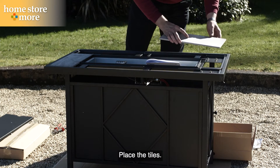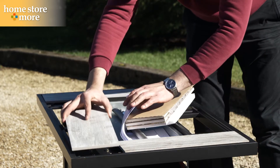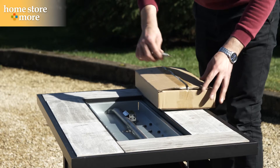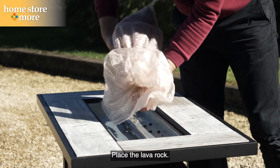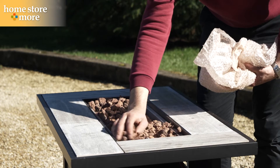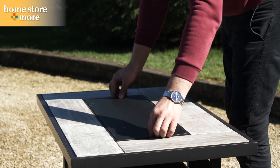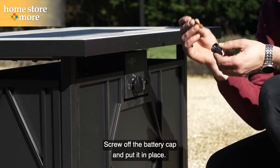Place the tiles. Place the lava rock. Screw off the battery cap and put it in place.